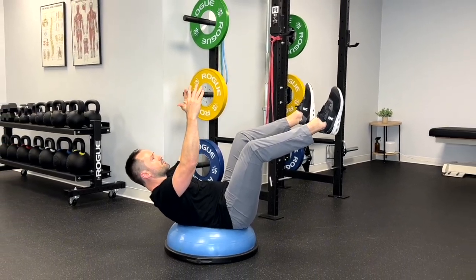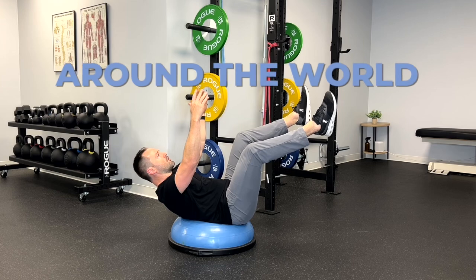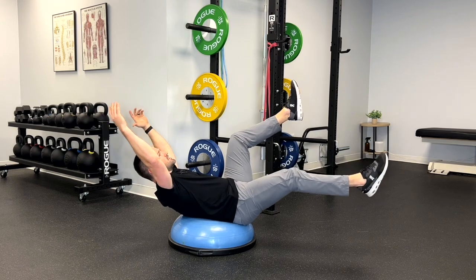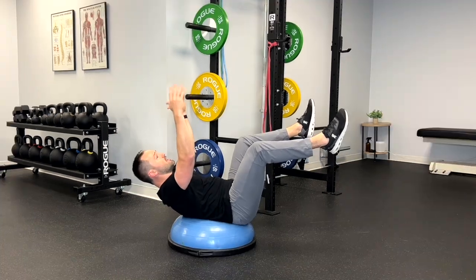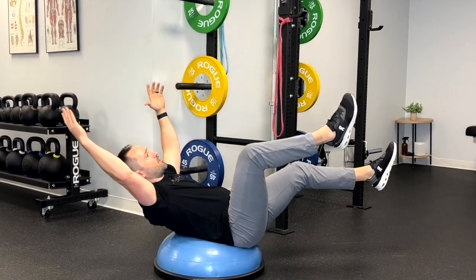I'd rather you just challenge yourself into doing something a little bit harder. So now let's get into the next variation. From here, you're just going to move one limb at a time — we call it around the world. You can go one arm, then the opposite arm, and then do your leg, trying to stay on that BOSU ball the entire time. Don't let yourself rock forward and don't let your spine start to arch. Keep that core engaged. The next variation is going to be opposite arm, opposite leg. You can do six to eight, making sure that you're keeping that crunch the entire time.